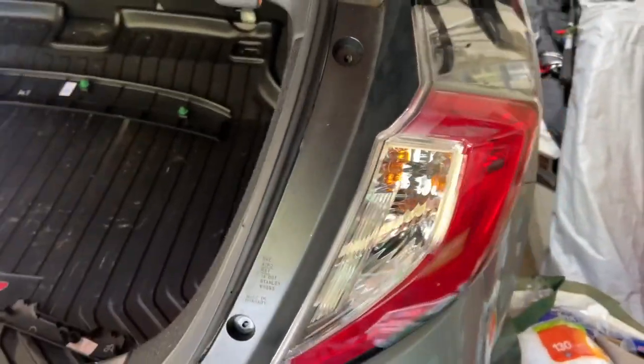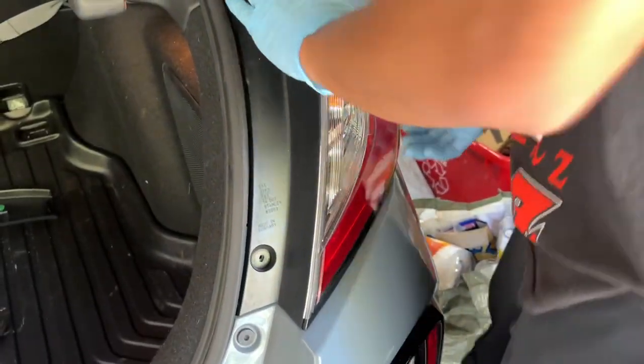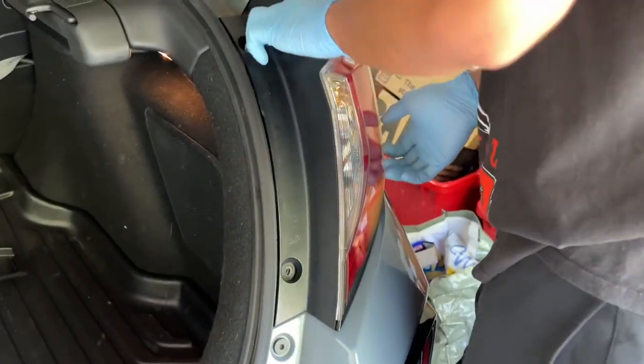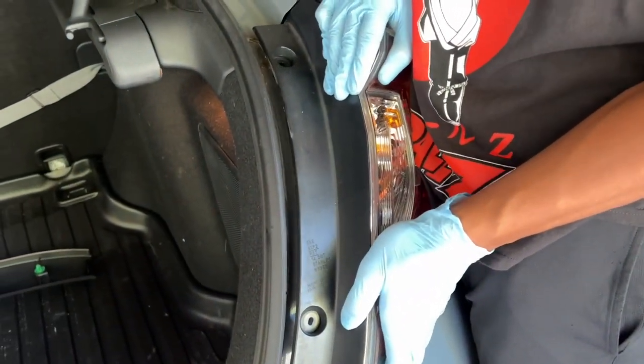So we got these two bolts out, we're just going to pop this out. We can put painter's tape all along here if you're scared. But we've done this a couple of times. Watch them scratch it guys. I am not a trained professional.